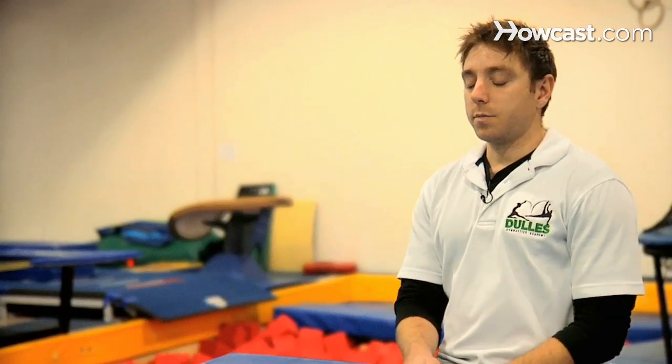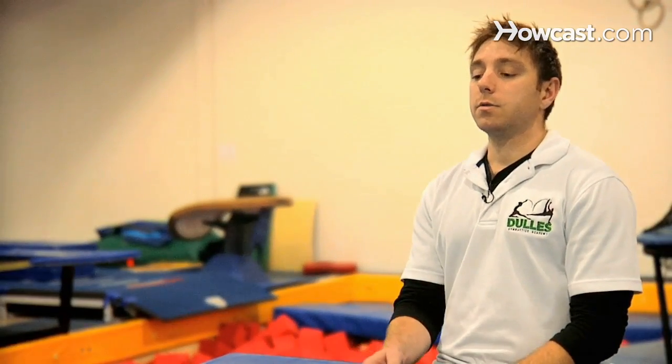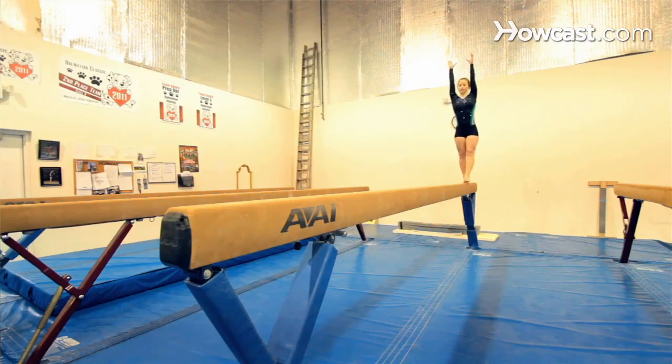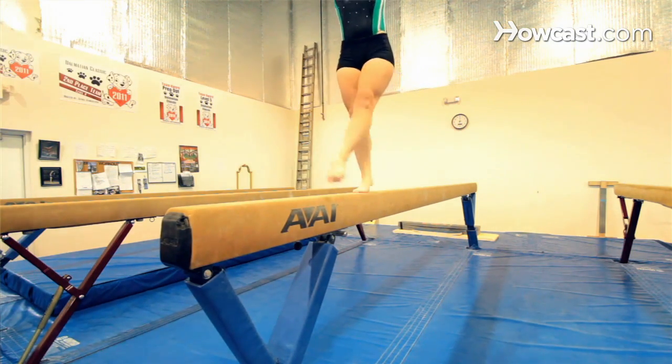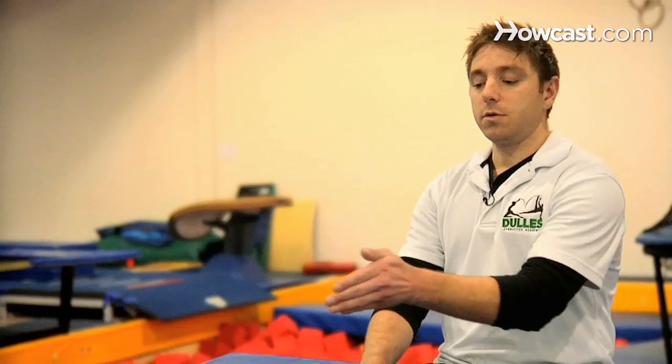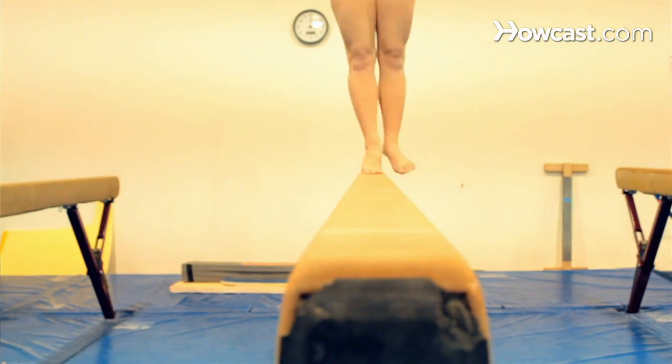When walking across the beam, you want to stare at the beam, but you don't want to look straight down. You are encouraged to look at the end of the beam in a straight line. As you step forward, you want to make sure your toes touch the beam and then slowly roll down to your heel so that you know you're on the beam — not just quick flat steps. Make sure your toes touch and then your heel touch to safely walk across the beam.